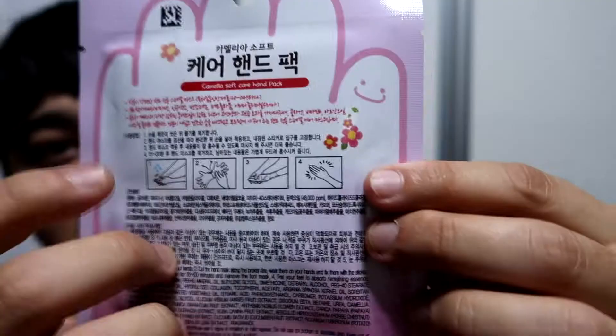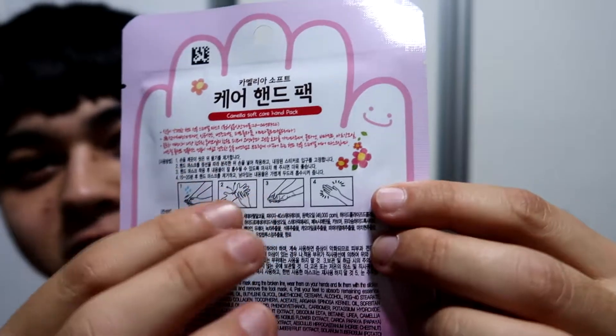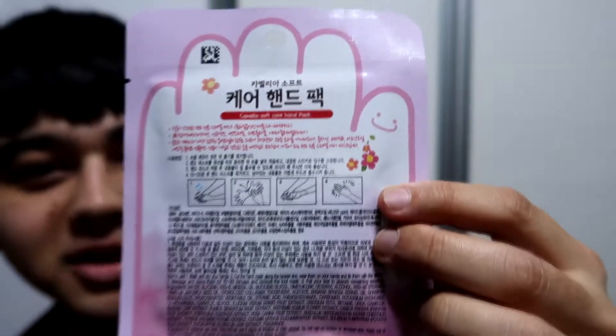I thought this would be fun to try. The way to do it — you have the instructions here — first you have to wash your hands, then take out the mask, put it on, and leave it on for about 15 to 20 minutes. Then you take them off and apparently your hands will be feeling really beautiful after that. Let's just try it out!